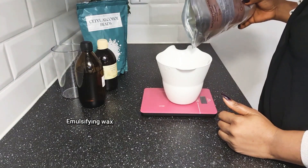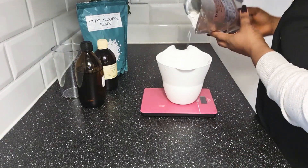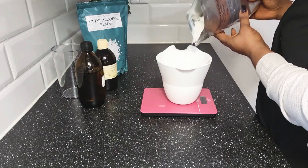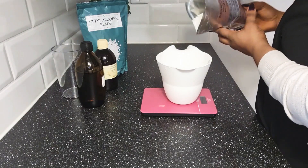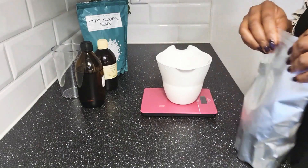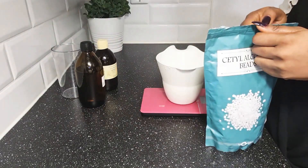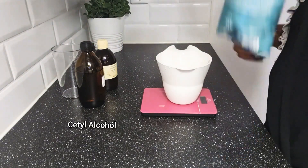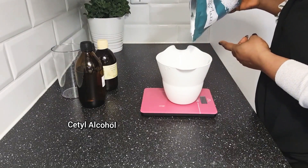Emulsified sugar scrubs become a creamy exfoliating lotion when they come in contact with water. Cetyl alcohol helps to soften the skin and helps to thicken and stabilize our creams, lotions, scrubs, and essentially every cosmetic product. We have also used sesame oil and sunflower oil in this recipe.